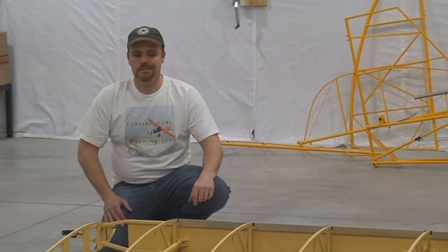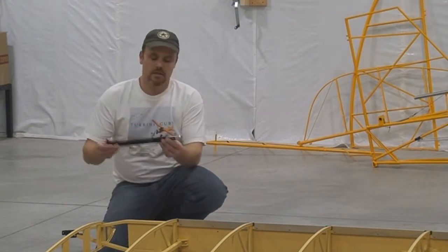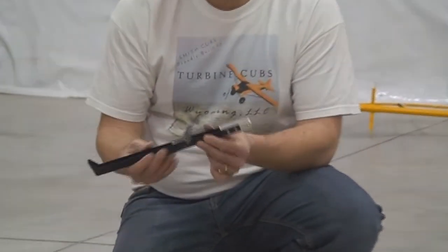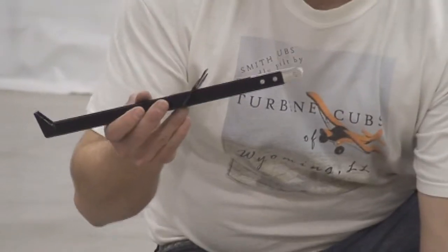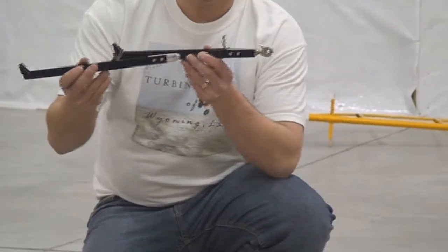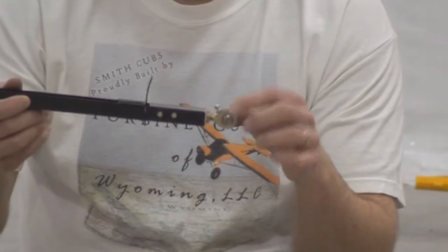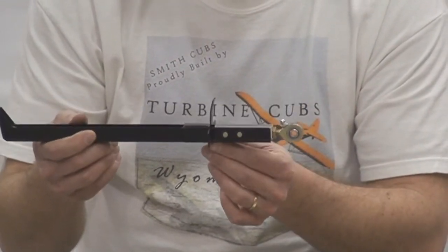Another improvement is we have improved the aileron hanger arms. This is a traditional Piper style hanger arm. It's cut from 4130 steel, bent up, welded and powder coated. It has this aluminum block riveted into the end — we use the same style on our flap controls. But on our ailerons we switched over; now this aluminum block has a threaded hole in it, and we use a rod end with a grease nipple on it. It pivots very nicely and just makes the aileron controls that much freer.